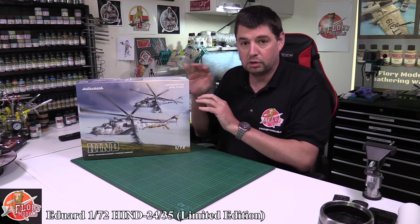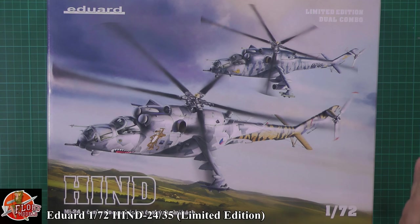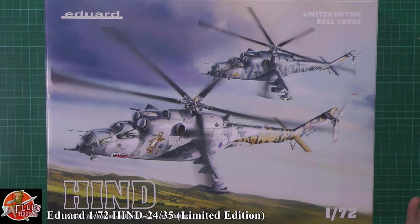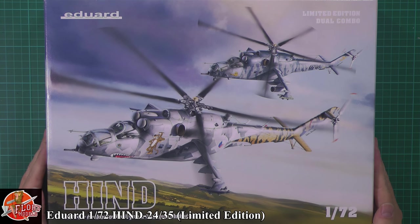So they've done the usual - they've gone completely over the top and given us all the goodies that go with it. You've got here a very impressive box. As we said this is a limited edition and I believe it's 500 units, so these are going to sell out extremely quickly. So either you're going to build it or have it as a bit of a collector. Beautiful box art on the front as you can tell.